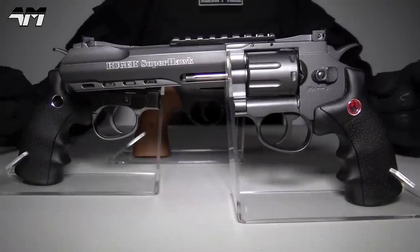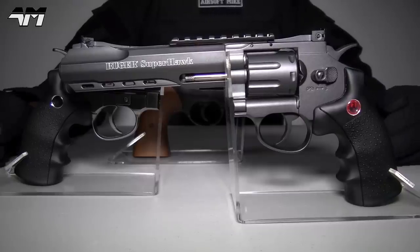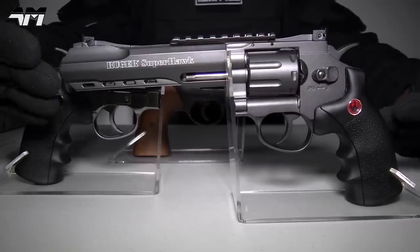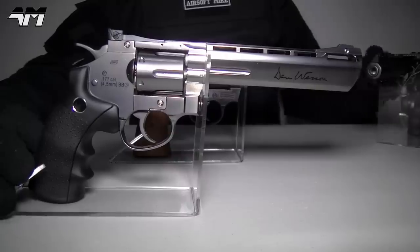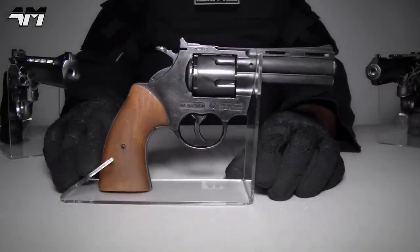You probably think I don't like revolvers because you really don't see them on my channel, but I absolutely adore revolvers. Look at this beauty right here, and look at this classic beauty right here.